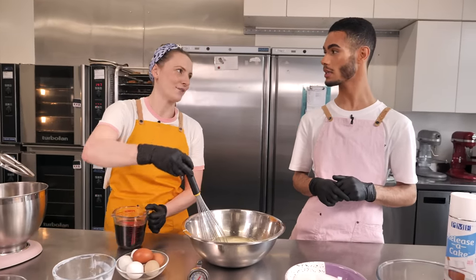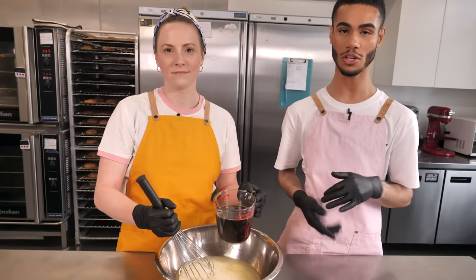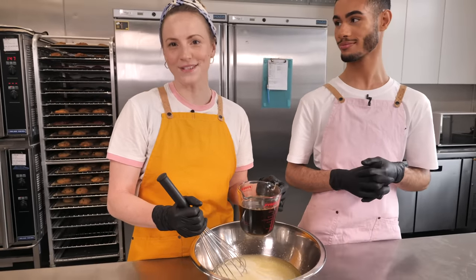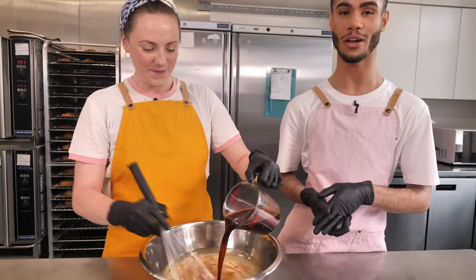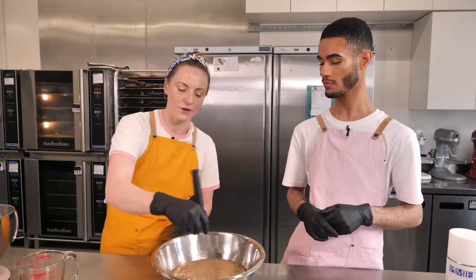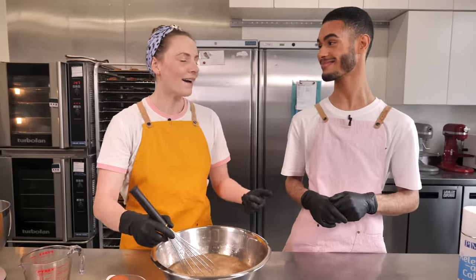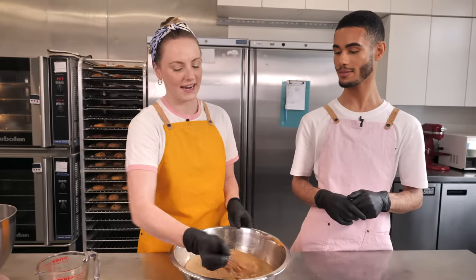Then we're adding 450 mils of coffee. You don't have to use coffee if you don't want to — you can use water — but it just intensifies the chocolate flavor. A couple of tablespoons of instant ground coffee added to hot water will do. Even if you don't like drinking coffee, in the cake it's amazing because it makes the flavor so deep and intense.